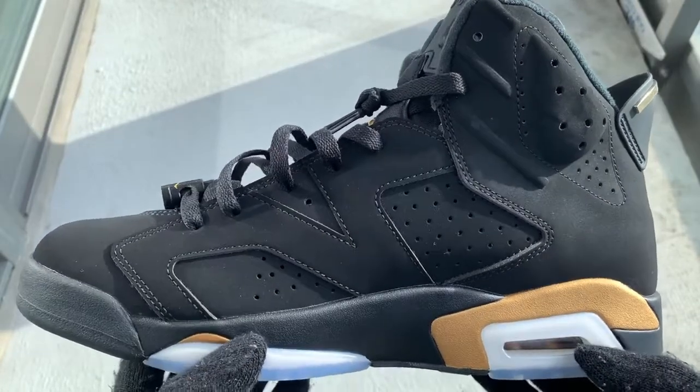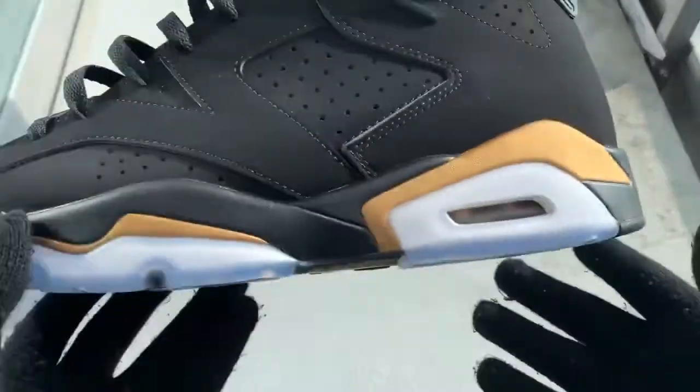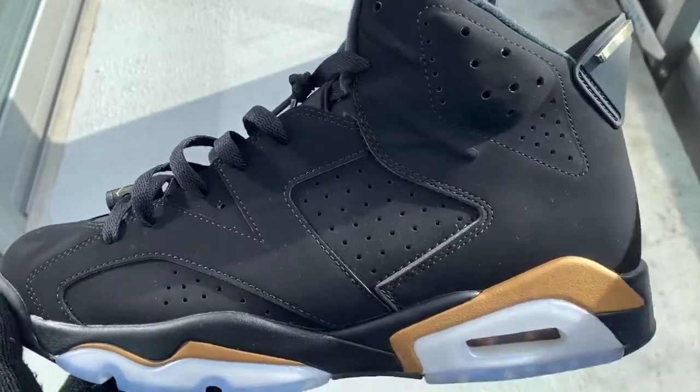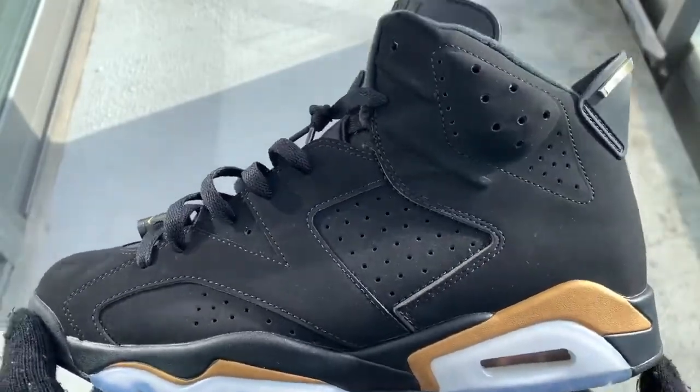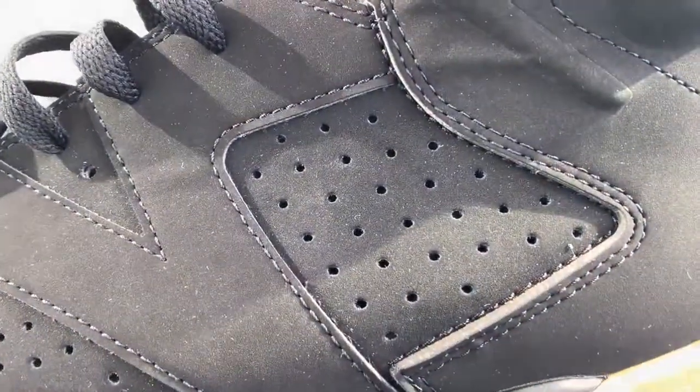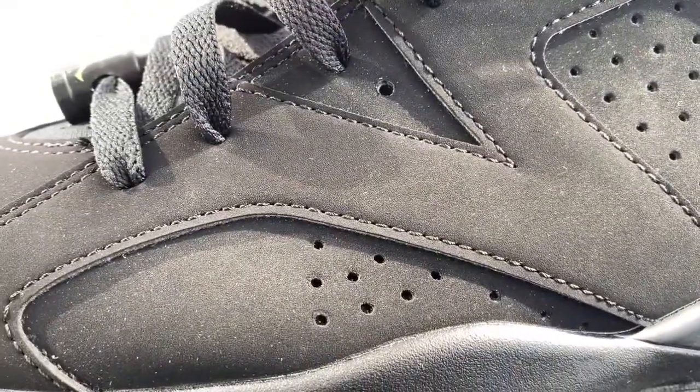Let me get out my other pair for you guys quickly. I really think they need to make those DMP 11s, because those were dope — so Jordan Brand, y'all better make those shoes. Once again, this is the left shoe. You can see close-up on all the little perforation holes — everything is perfectly perforated.